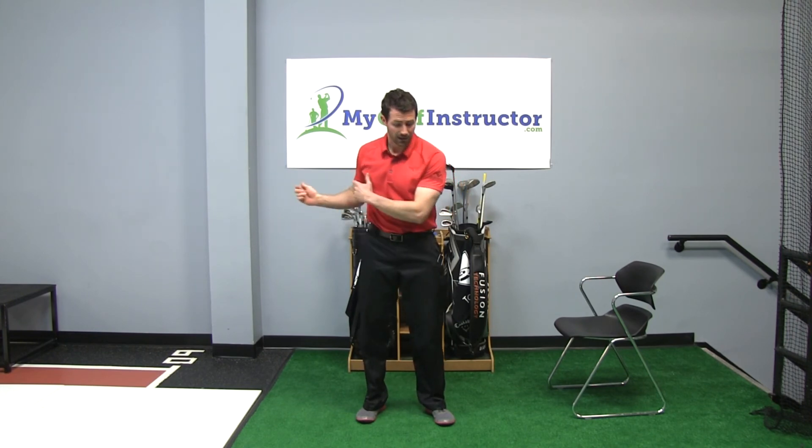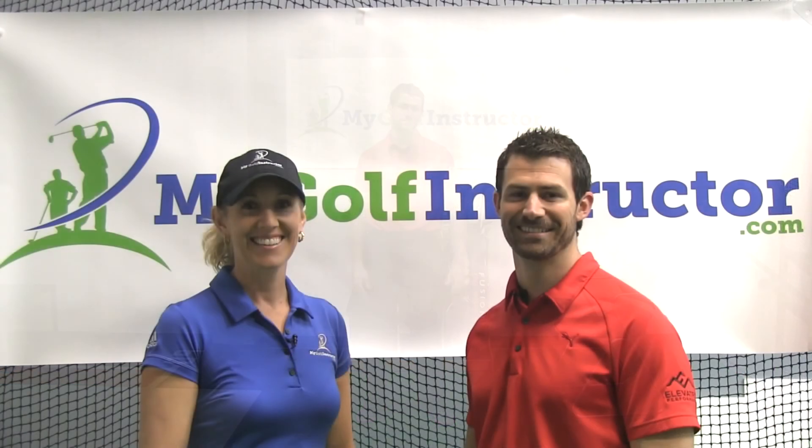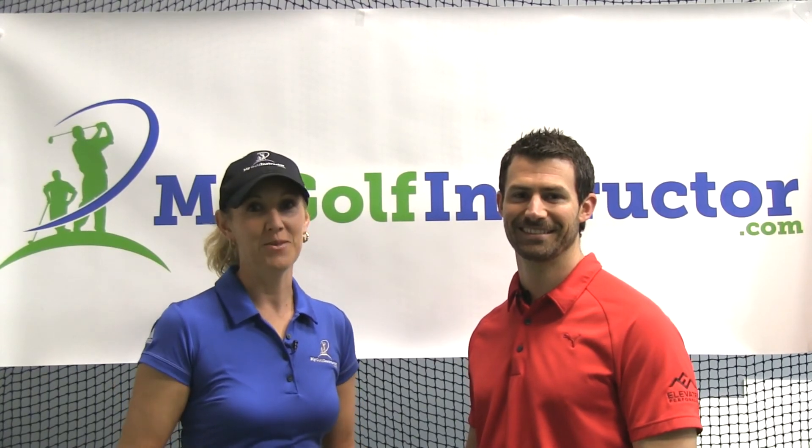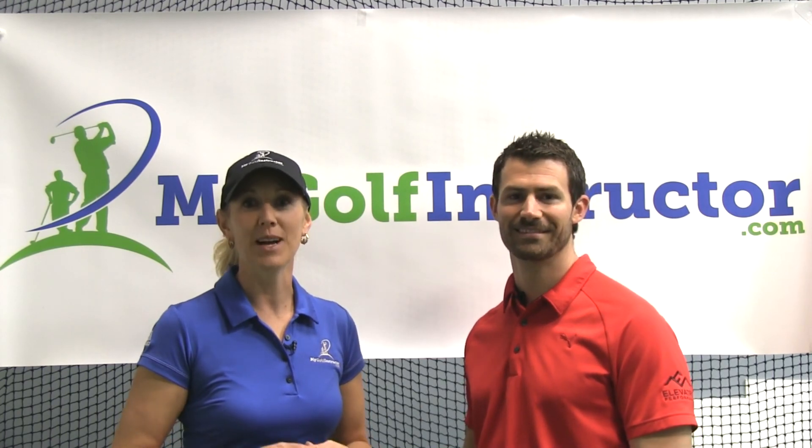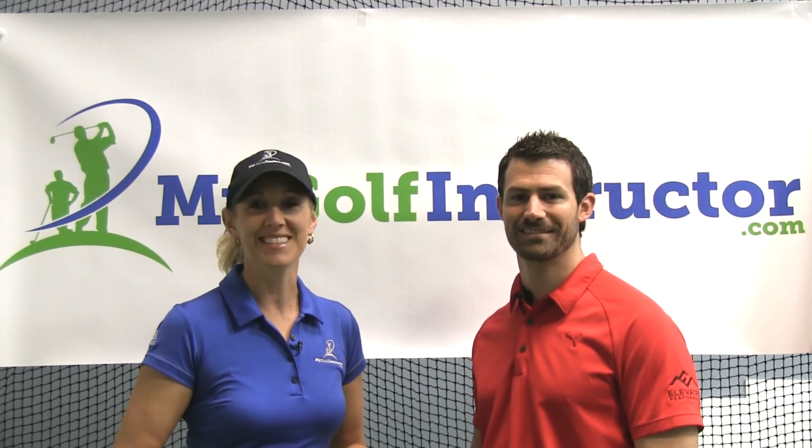It's simple and it works. I want to thank our good friend Jeff Palazzaro, our fitness expert from Elevated Performance, for being with us today.